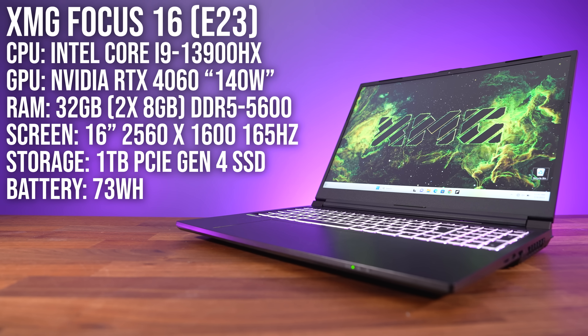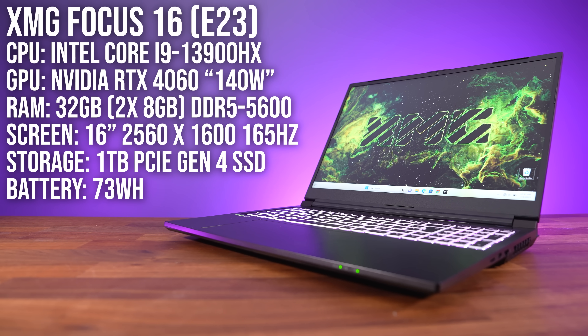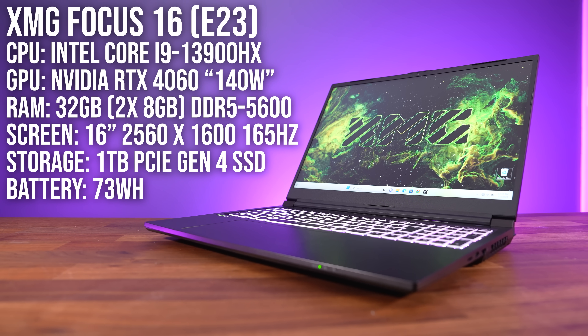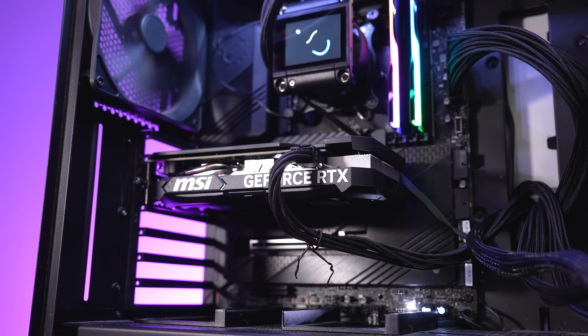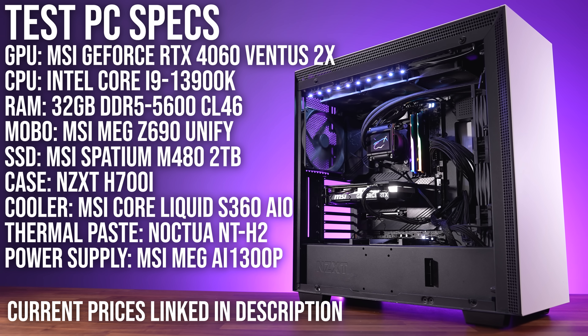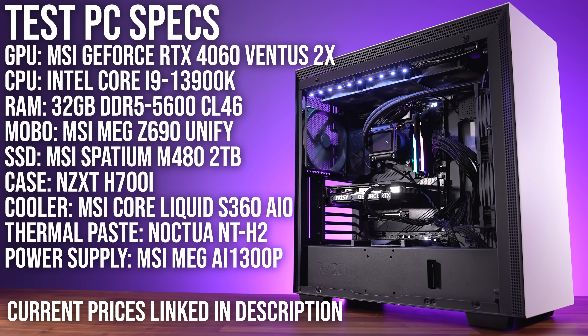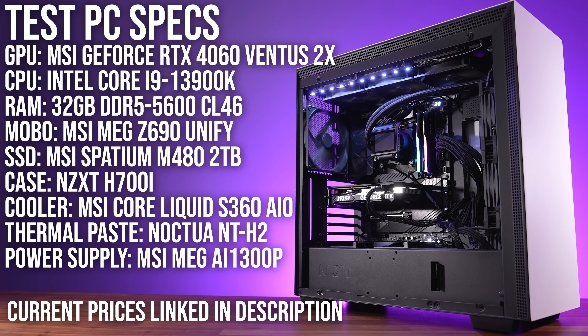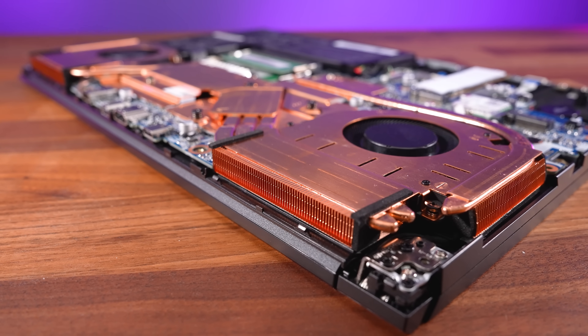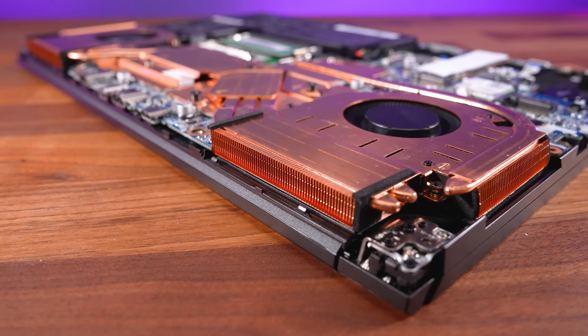I'm using XMG's Focus 16 laptop for this testing, which has a full-powered 4060, Intel's Core i9-13900HX CPU, and 32 gigs of DDR5-5600 memory. For the desktop, I'm using MSI's RTX 4060 Ventus 2X graphics card with Intel's Core i9-13900K processor — chosen because it has the same number of cores, threads, and cache as the laptop CPU — also with 32 gigs of DDR5-5600 memory with the same timings. There's a pretty big size difference between these two, as laptops just don't have as much space for cooling, making them more portable even compared to a mini ITX system.